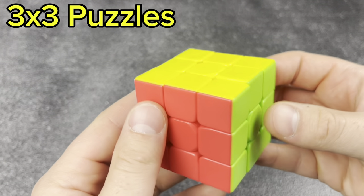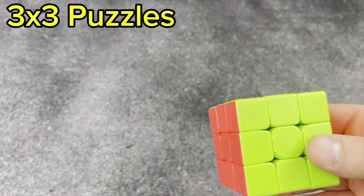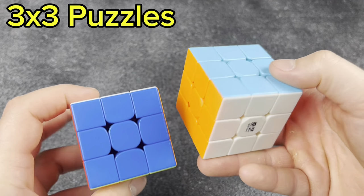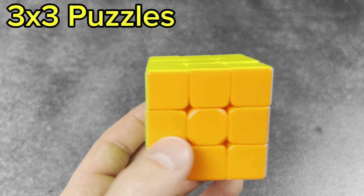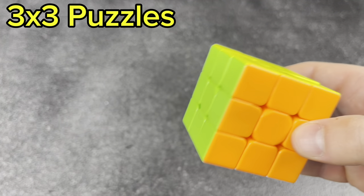Next we have the Thunderclap V2. The colors were really odd — red is more pink. So even though this cube was really good, I just didn't love it as a speed cube because of those reasons. But pretty good cube overall.